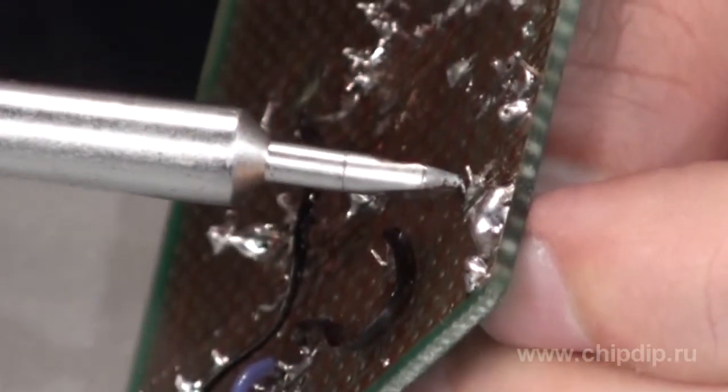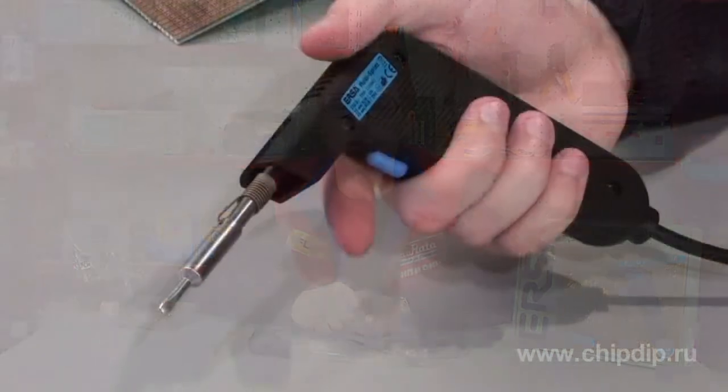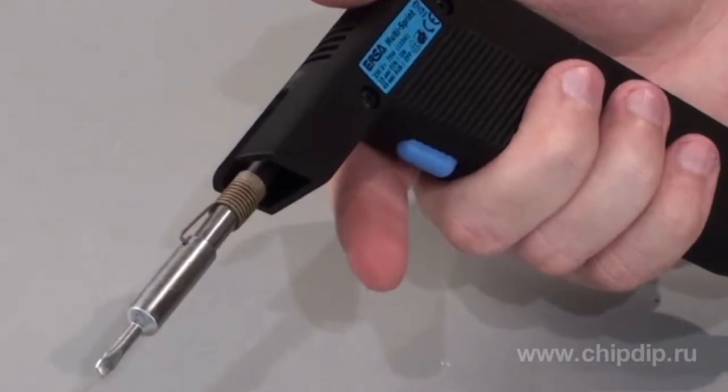Thus, the Multi-spring soldering iron can be used for heavy operations, such as soldering cables installed in electric cabinets and assembly-disassembly of various radio equipment components. You can be absolutely sure that the multi-spring-pressed soldering iron is durable and reliable enough.